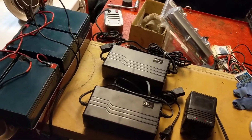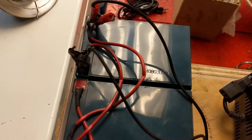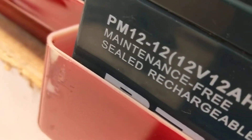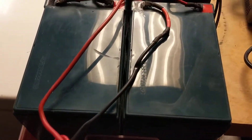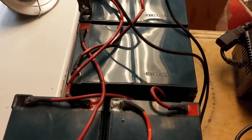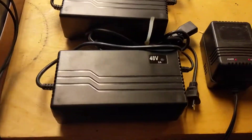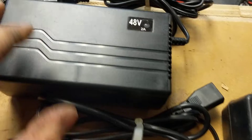Hey guys, here's a quick look at the battery. What you've got is four 12 volt lead acid batteries — these are 12 volt 12 amp hour batteries. So when you connect these together in a series, you get 48 volts at 12 amp hours. Now it came with a pair of chargers, these 48 volt 2 amp chargers.